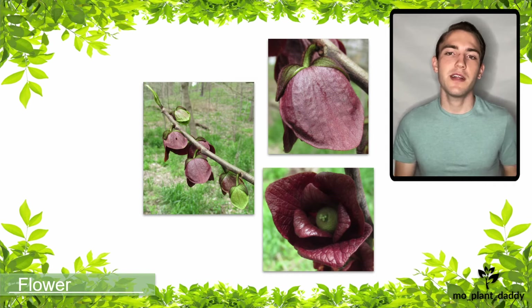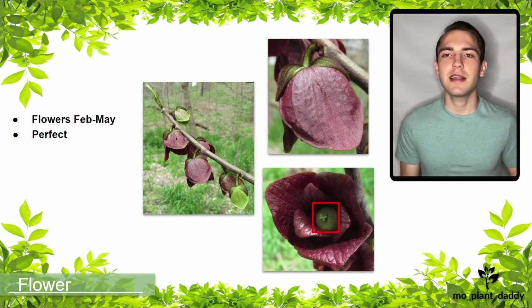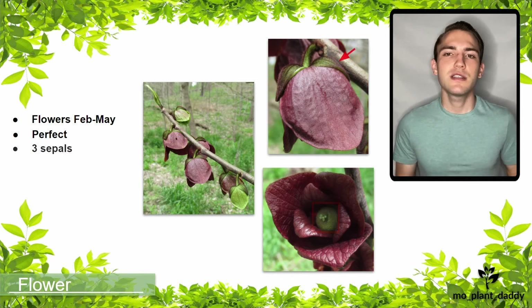Pawpaw trees flower anytime between February and May, and when they do flower, they produce these large maroon bell-shaped flowers. Each flower is perfect, meaning that it has both male and female reproductive organs, as well as three sepals, three inner petals, and three outer petals.